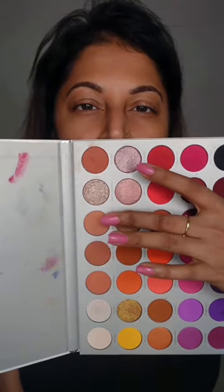I need a subdued peach brown color all over my eyelid. Gently sweep that all across my eyelids.